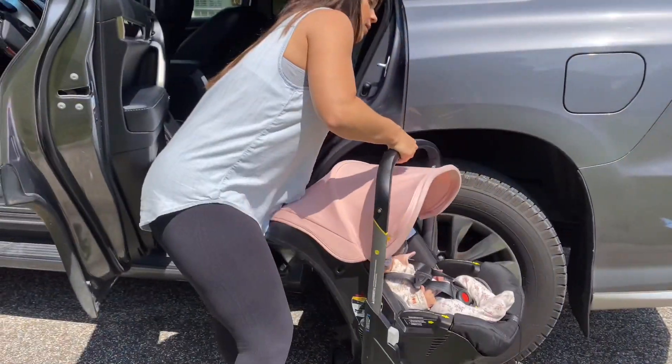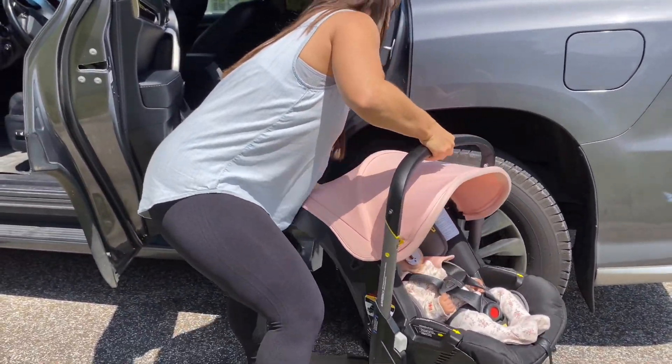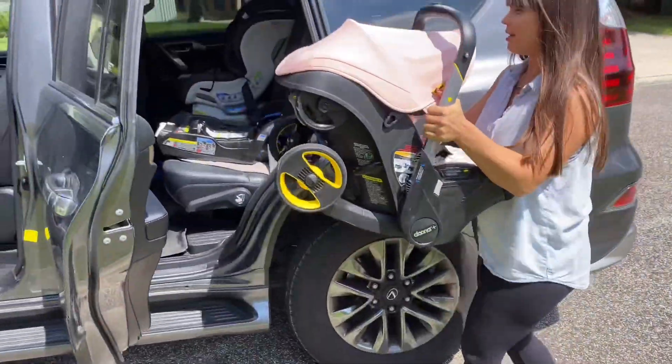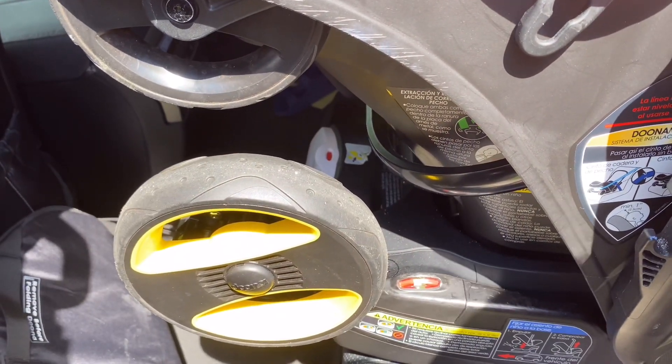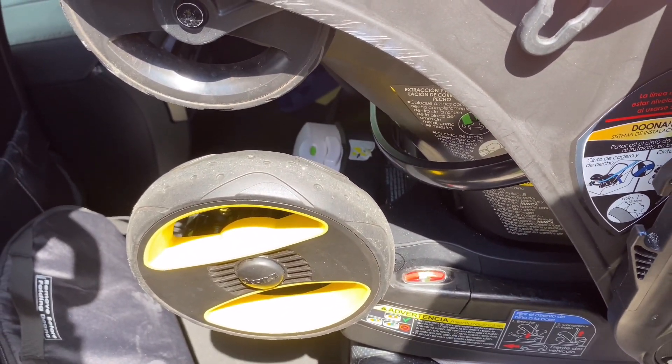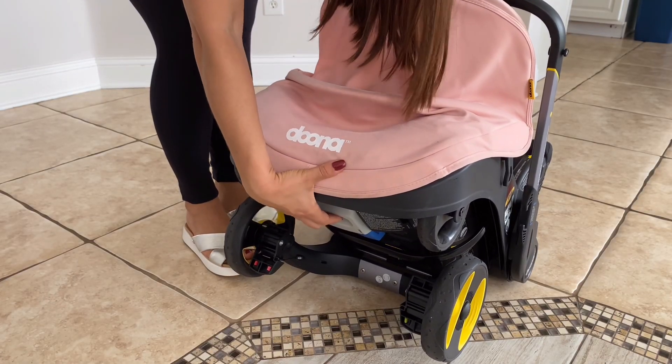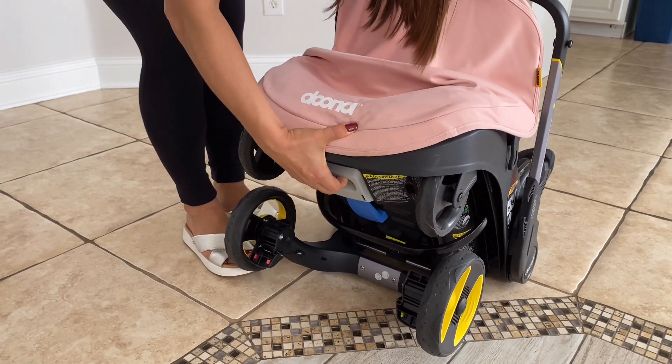When I pick it up to put it in the car, I pick it up like this. When you put the car seat on the base in the car, there is an indicator showing if it is properly and securely installed. Once you put the Duna car seat on top, the indicator will go from red to green, and now it's safe to go with your baby. To avoid jolting your baby when you get them out of the car, put the car seat first on the floor, then push the button and slowly release the wheels.